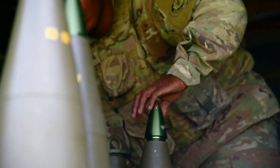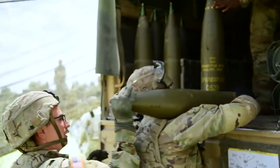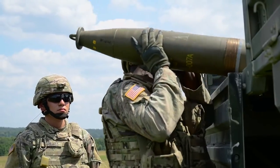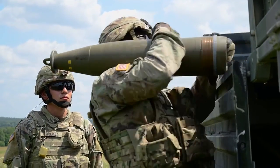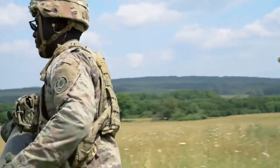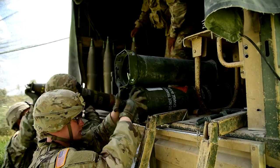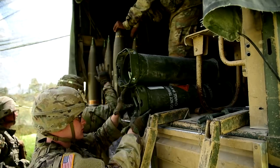My job is the ammo team chief. Basically what I do is I keep a count of the fuses, the rounds, and the primers which we use to ignite the charges. I keep a count of the charges and I communicate back and forth with FDC and my chief to make sure everybody's on the same page.